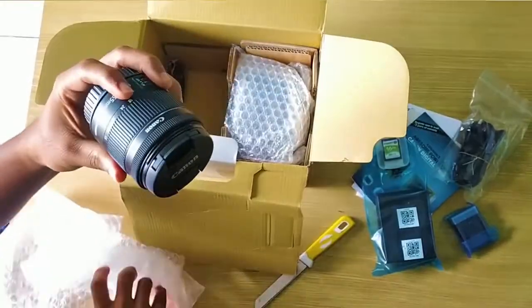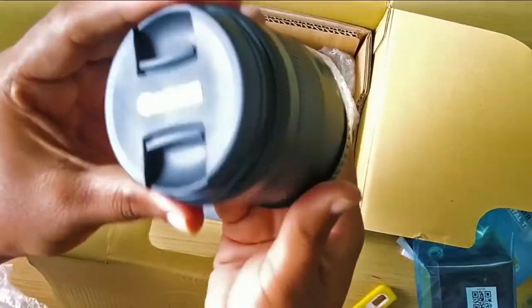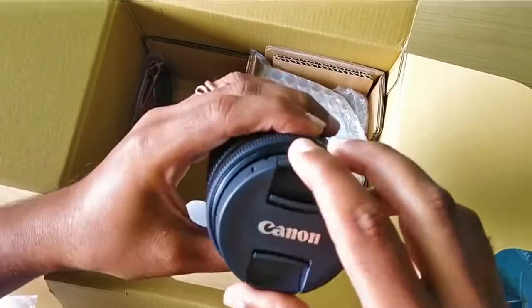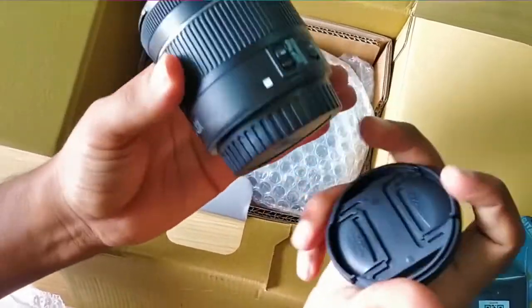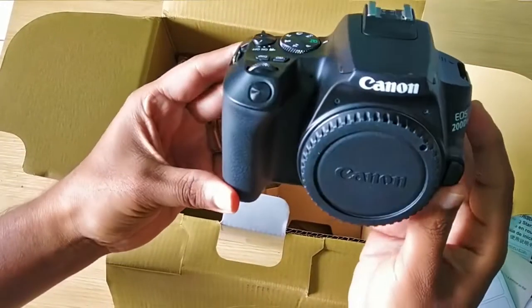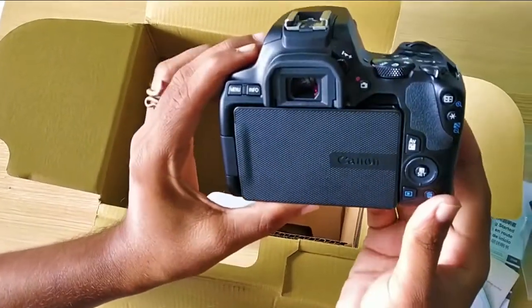It comes with an STM 18 to 55 millimeter kit lens, and both sides have lens caps to protect the lens. Here is the interesting part — the camera looks very decent, good, and compact in style.